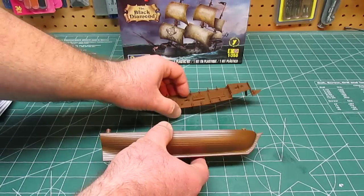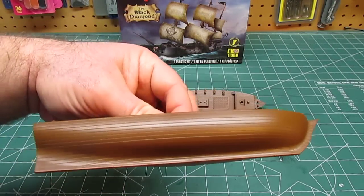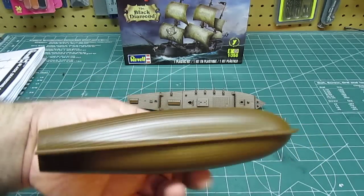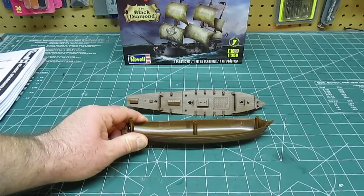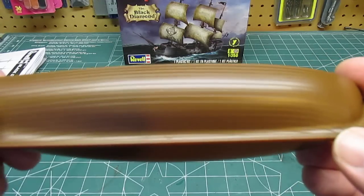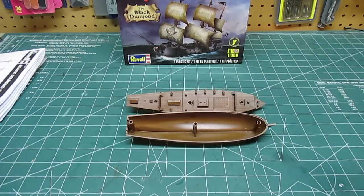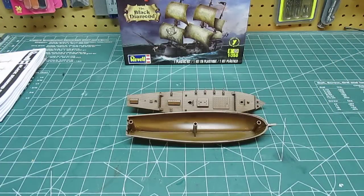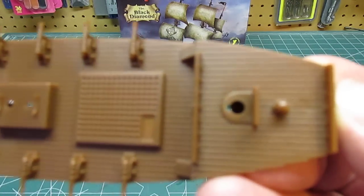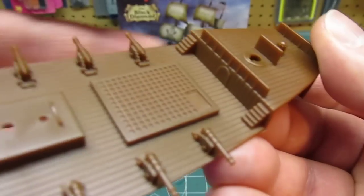Some of the other parts in the box are the excellent-looking hull and deck — it's all one piece, everything is molded in. The deck looks like wood even without being painted, but with the right kind of stain, paint, or wash that's really going to stand out. I love that it's a single piece. I don't understand how they can make a kit they can sell for a tiny amount online with a nice single-molded one-piece hull with great wood detail and still make it go together so nicely.